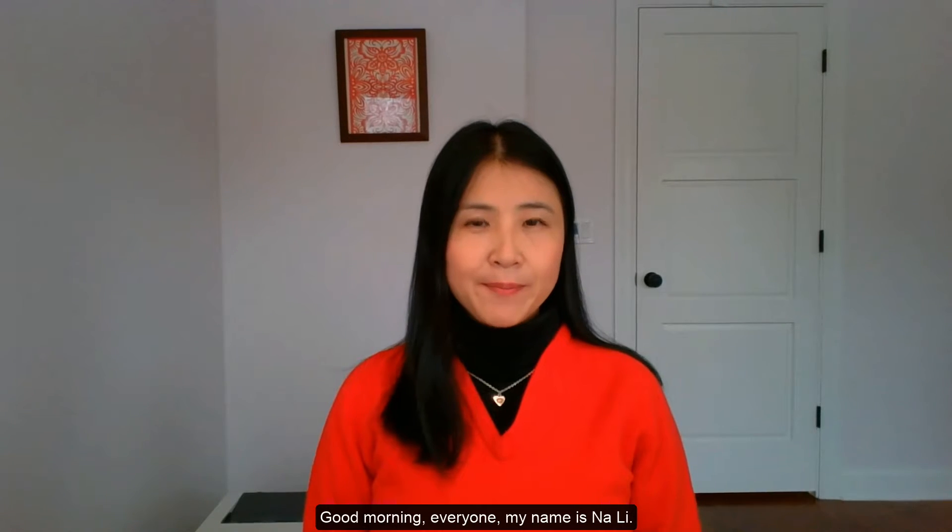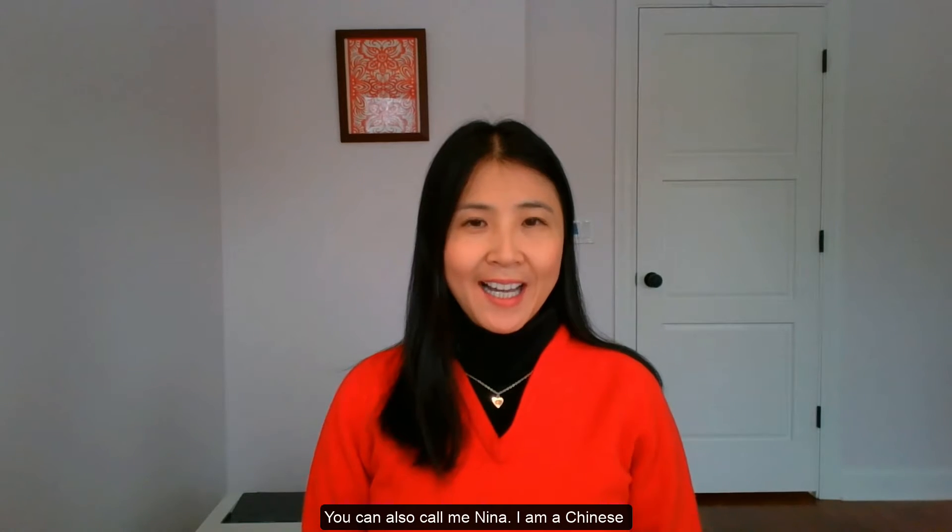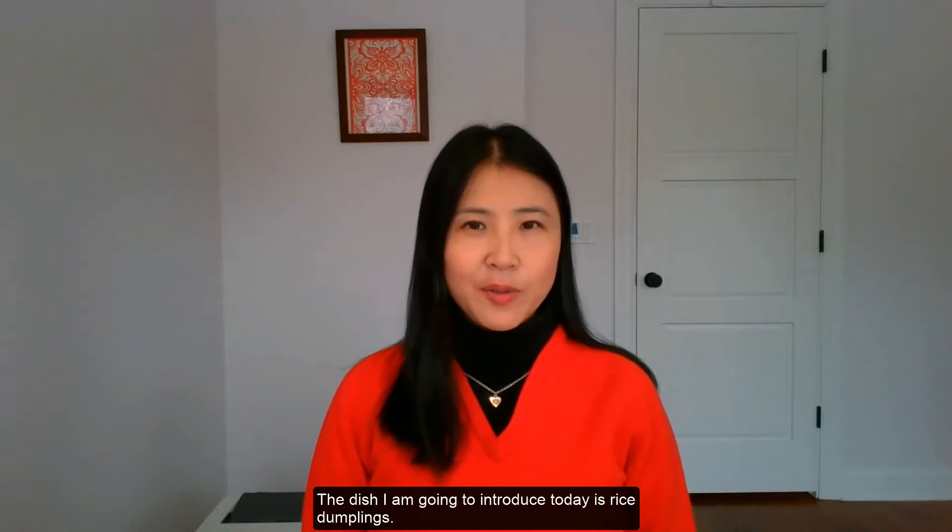Good morning everyone. My name is Nali, you can also call me Nina. I am a Chinese instructor at the University of Iowa, and also the president of Iowa City Area Chinese Association. The dish I am going to introduce today is rice dumpling.